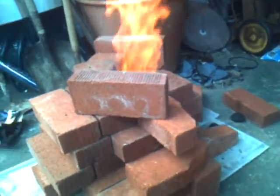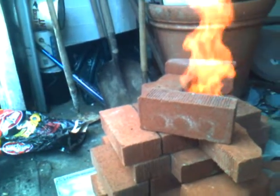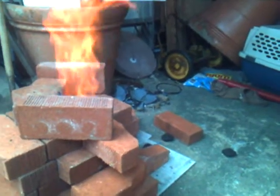I put it back in, but unfortunately I left it in too long and it melted all over the bottom, which wasn't a bad thing but I didn't want it to melt.